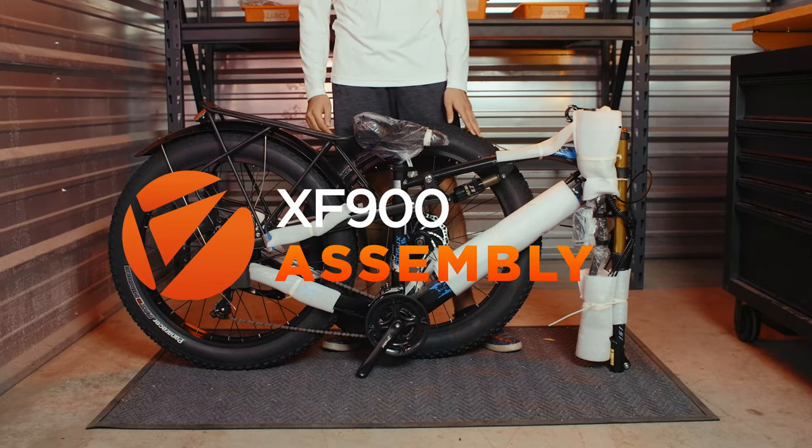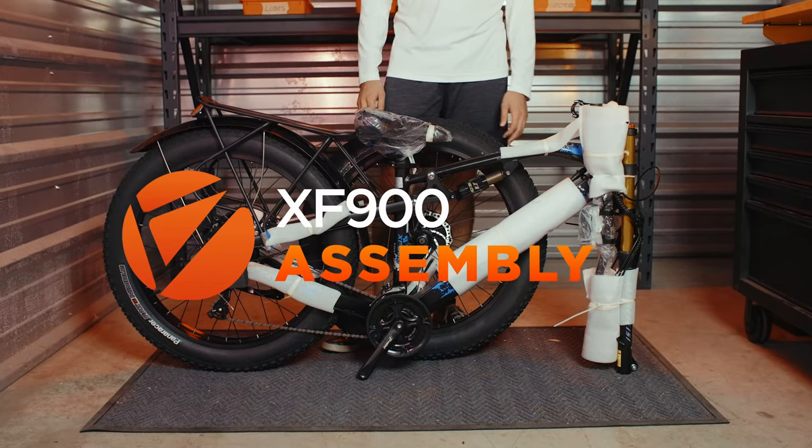Welcome back to SideRusterTV. Today we're going to walk through the steps on how to assemble your brand new XF900.